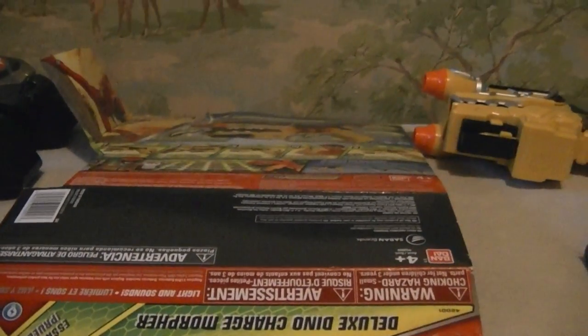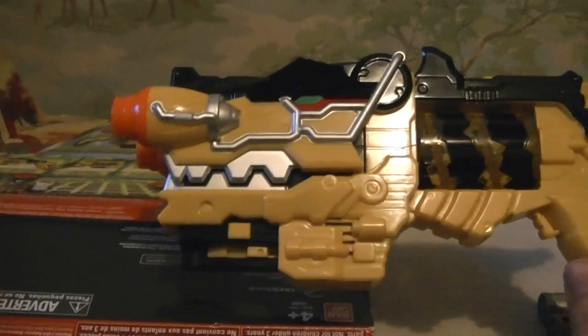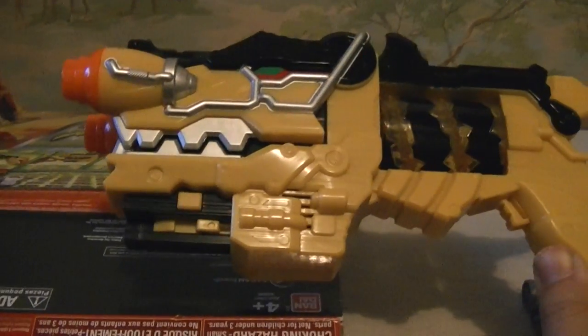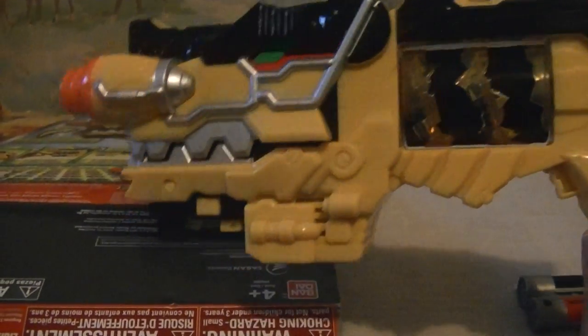Hey, what's going on everyone? It's OzerStrike. Long time review coming. This is the Polaranger's Dino Charge Deluxe Morpher. I picked this guy up at Toys R Us. Pretty expensive — cost $34.99 plus tax, so it came to about $37. It's kind of insane how much these morphers run nowadays.